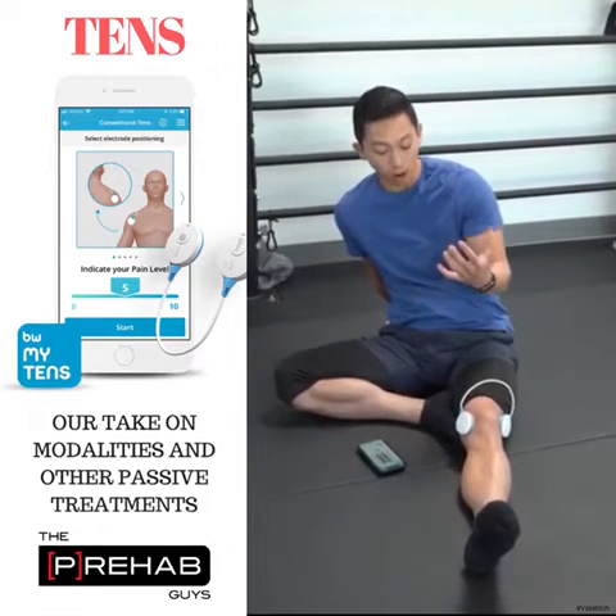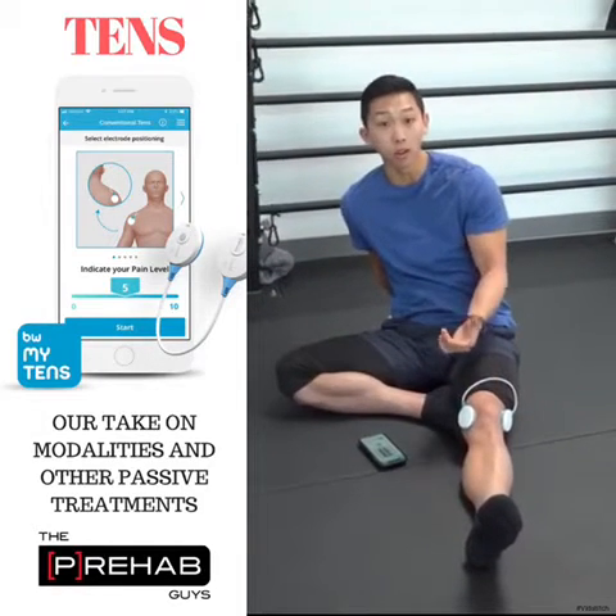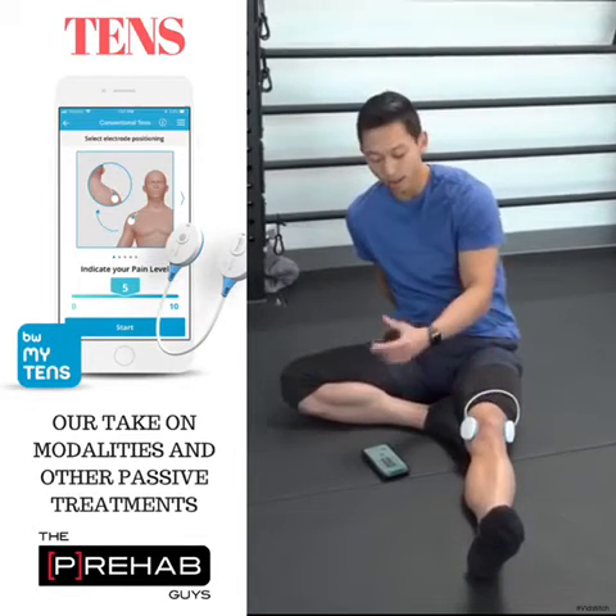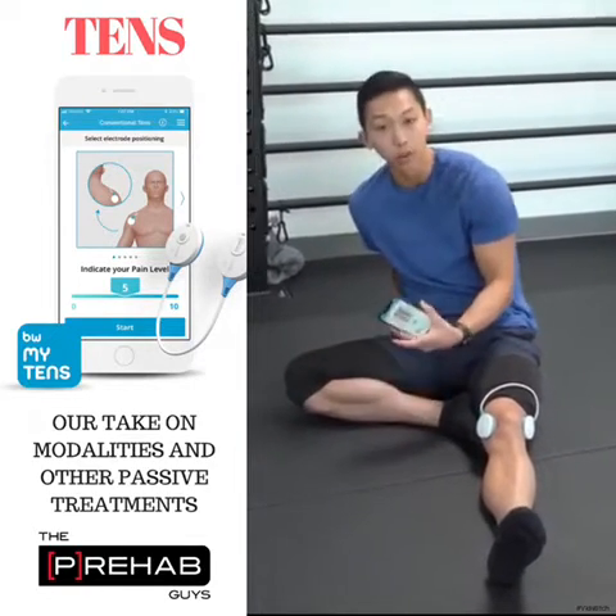There are a couple of big things for people who buy TENS units at home to know. First, you need to be able to put the TENS unit on the correct spot. A lot of these applications tell you where to put them, so that helps.